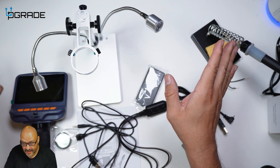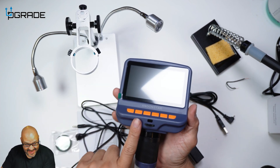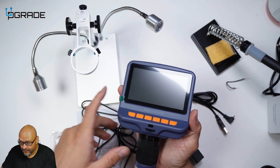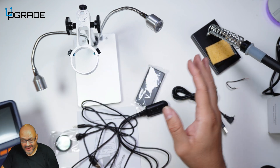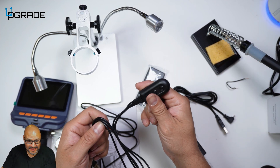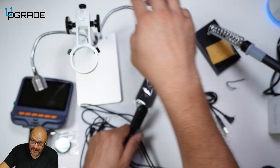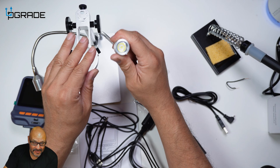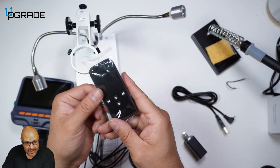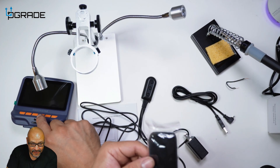Here is the whole assembly kit. Just to let you guys know, there is no memory card included — you have to provide your own memory card. Make sure everything is in place, especially this part, which actually powers the system itself. It also powers the LED lights — there are two LED lights in here. They give you a remote control so you can control it without using the physical buttons on the front.